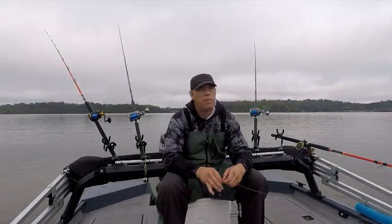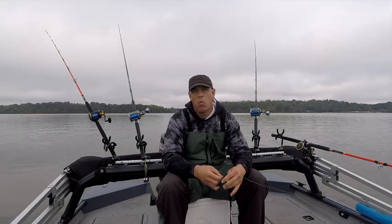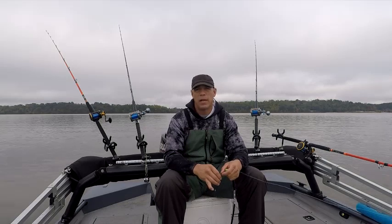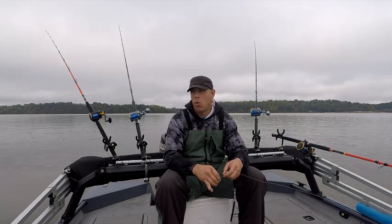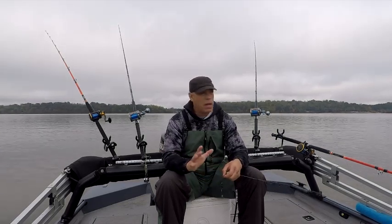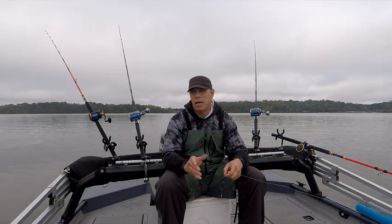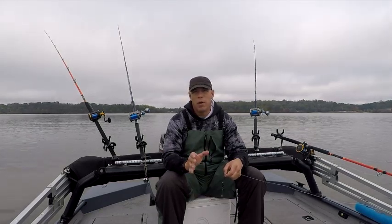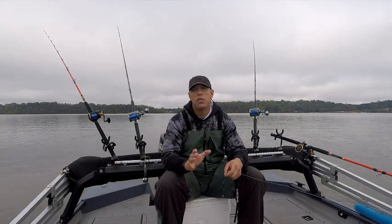Morning guys. Deuces Wild Fishing Charters here. We're on the water today doing my favorite technique: dragging for catfish. I'm covering water. Whenever I don't have clients, I always come out here and do something new or cover water to find new areas to fish and location of new fish.